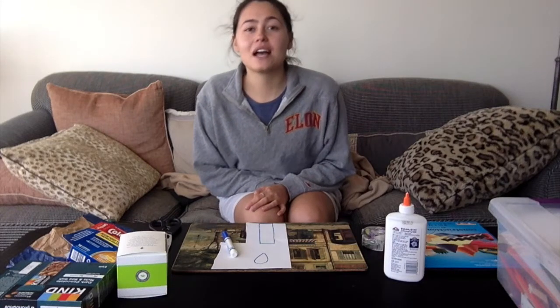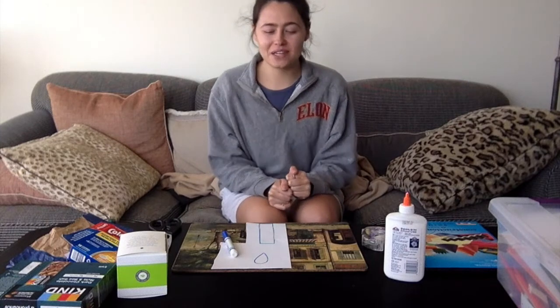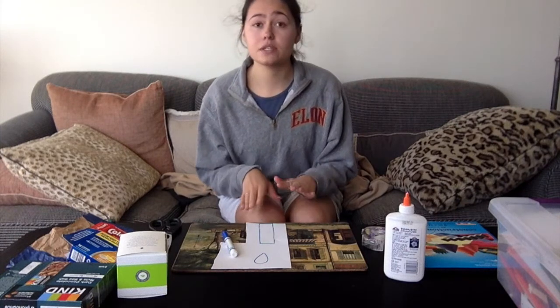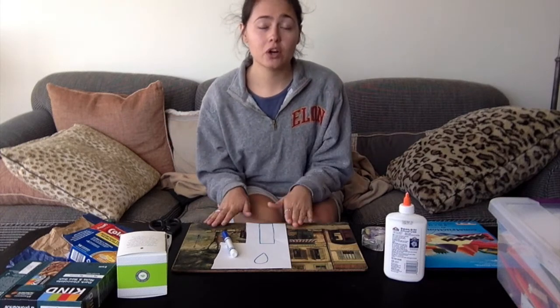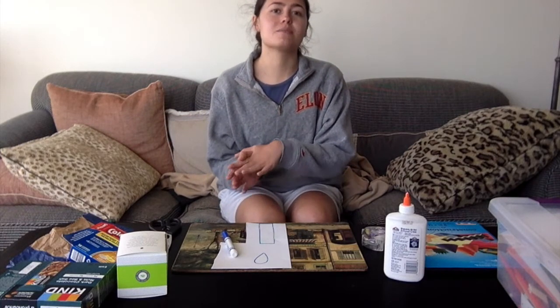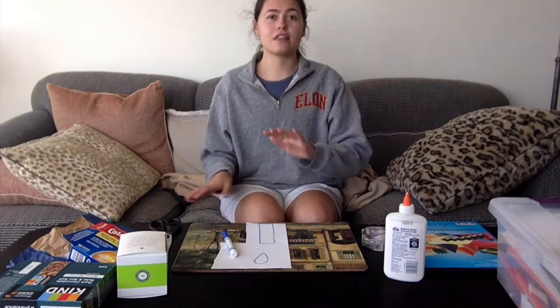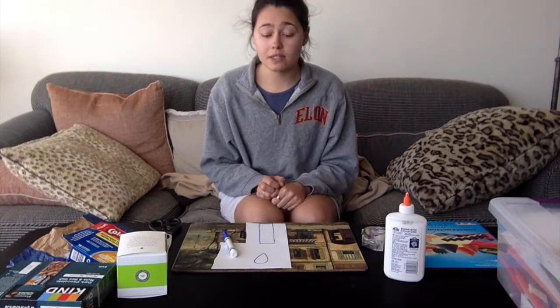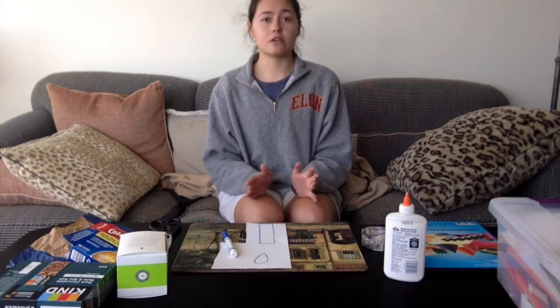Good morning, Creativity Class, and welcome to Arts and Crafts with Ms. Elizabeth. Today we are going to make a flower craft made from recycled materials, because Ms. Lorraine and Ms. Marie have created another theme for this week for you guys, which is the earth and recycled material.